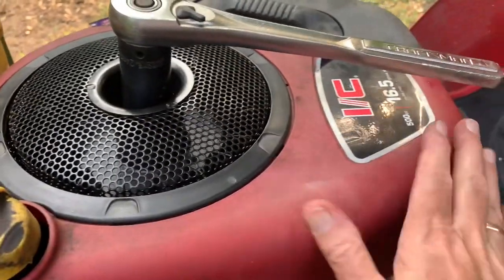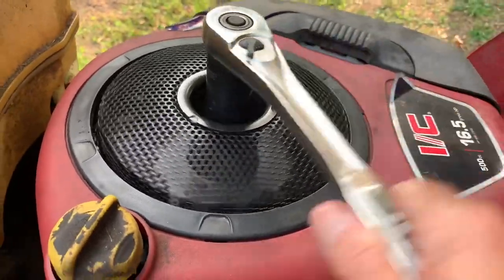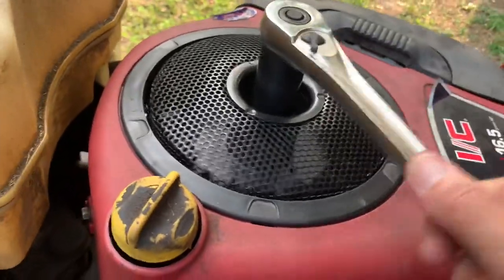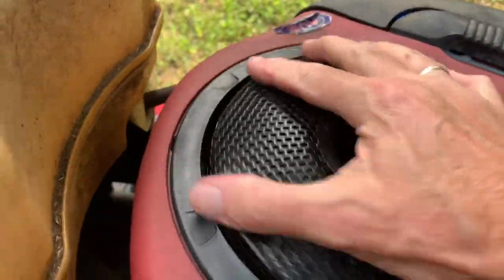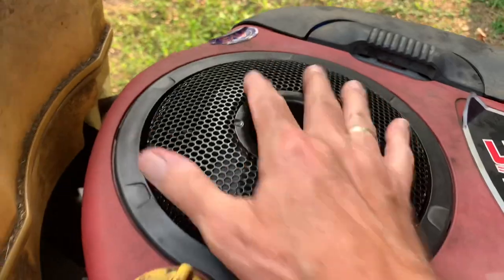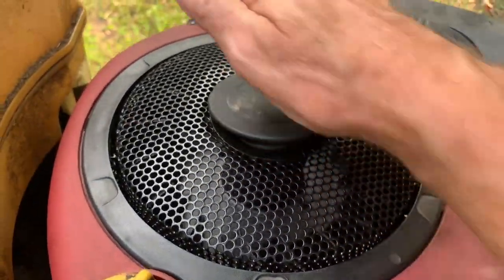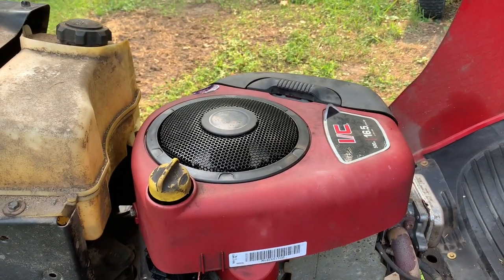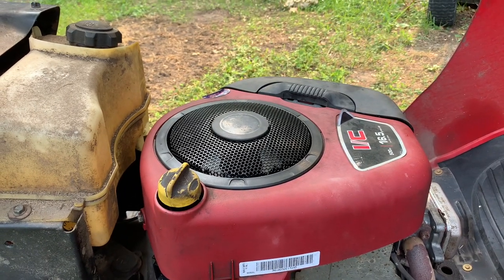All right, all four bolts are back in. This time we're going to turn the engine over and make sure we don't hear anything scraping. I don't hear the fan rubbing on anything — that's good. So let's put our little dust cover back on and call it done. Let's see if she'll start. Hopefully it's not going to tear up another fan — that'd cost me another 30 bucks.